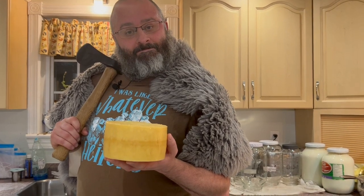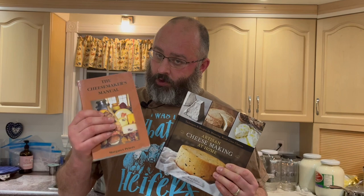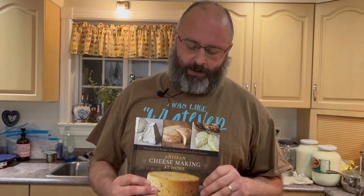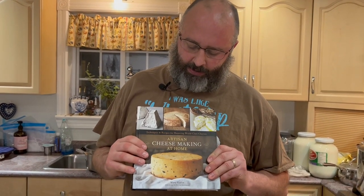Hope you enjoy the video. The cheese we're going to be making tonight comes out of two books. My cheddar recipe that I normally make will be linked in one of these videos. It comes out of this book where we make a standard cheddar, and then we're going to alter it a little bit with this book that has the Irish cheddar.